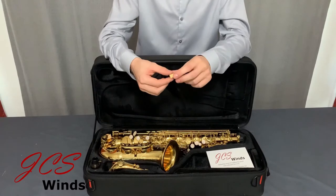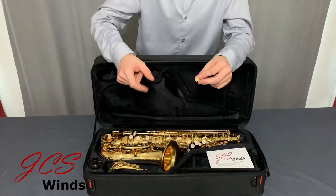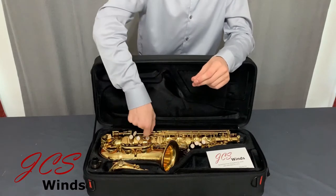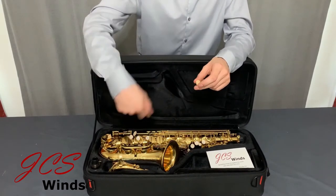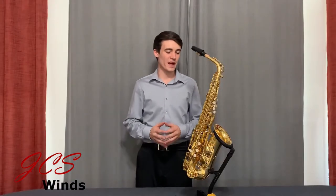A tip for removing these in hard-to-reach spaces: simply grab a pair of tweezers and be careful not to touch the lacquer, and pinch each one and pull it out. I'm going to go ahead and do that now. As you can see, I've assembled the saxophone and sat it on a stand so that we can take a look at some of the key features of this instrument.